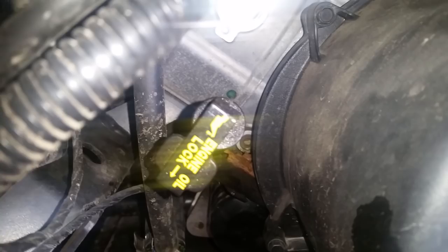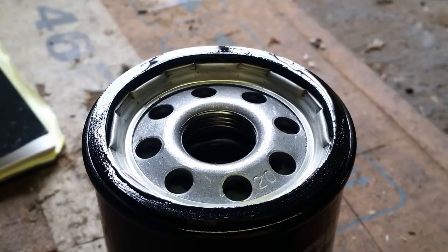Up above the filter we have the dipstick, and that dipstick is also the fill tube. To screw off the existing filter, you can get a wrench for that at a local auto parts store. Once you get that filter off, put the new filter on — be sure to put a thin coat of oil around the little gasket on top of that filter before you screw it in place. To fill it up, remove the dipstick right there, insert the funnel into the dipstick tube — which is also the fill tube — and we're going to add two quarts.